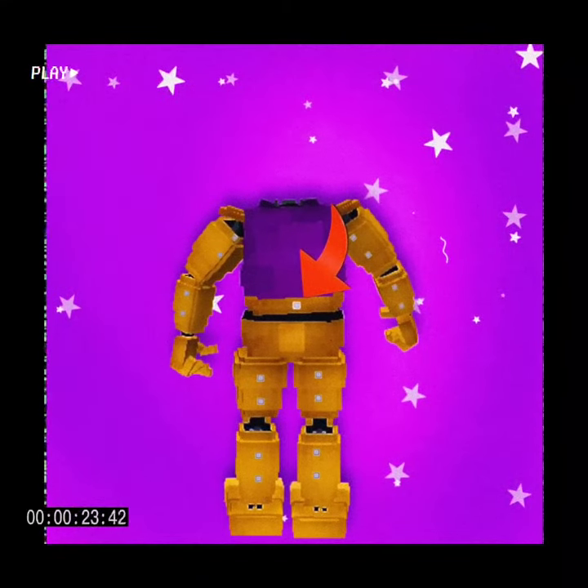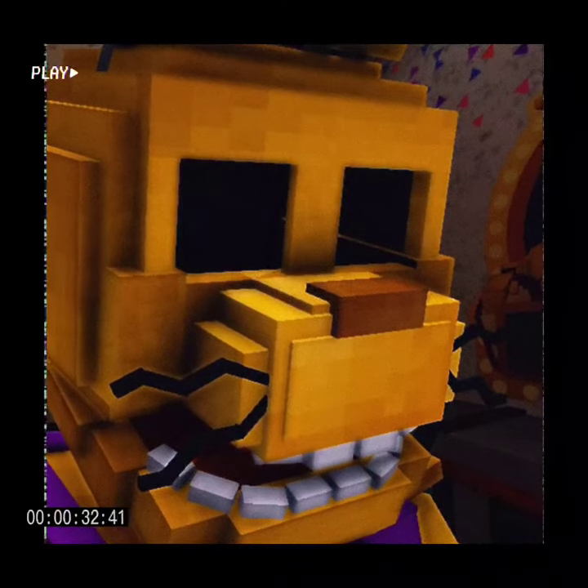On the back of Spring Bonnie there would be a wind-up button. Hold the button down to retract the spring locks from the Endo Bonnie. Now slowly put your arms and legs through the holes in the animatronic legs and arms. Now put the suit back on.